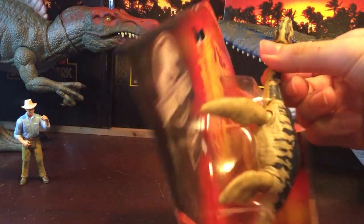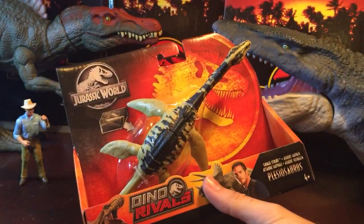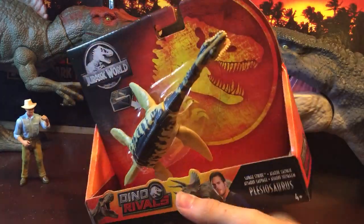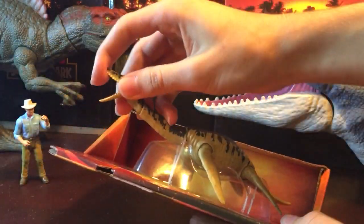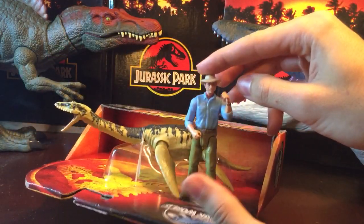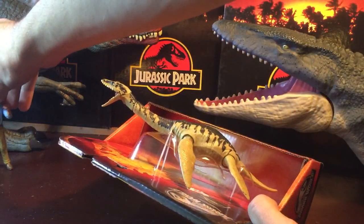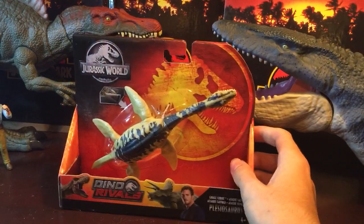I find it's a really nice figure to include in the toy line, and hopefully they continue with other marine reptiles like Ichthyosaurus and maybe Elasmosaurus. It's actually a very perfect size — if you scale it up with the human figures, this is actually around the size Plesiosaur got. Most people are confusing it with Elasmosaurus, which did get quite larger.